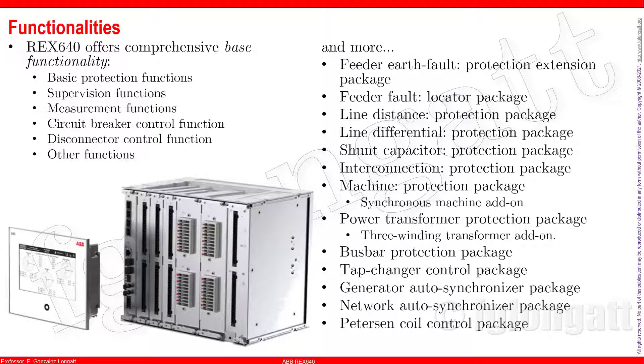You can enhance the functionalities of this relay with additional packages. For feeder protection, you can add packages including line differential protection, line distance protection, interconnection protection, and fault location. This device is also equipped with power transformer protection — the classical differential protection for two-winding transformers — and also includes three-winding differential protection functionality. It also has controllers that enable the on-load tap changer.